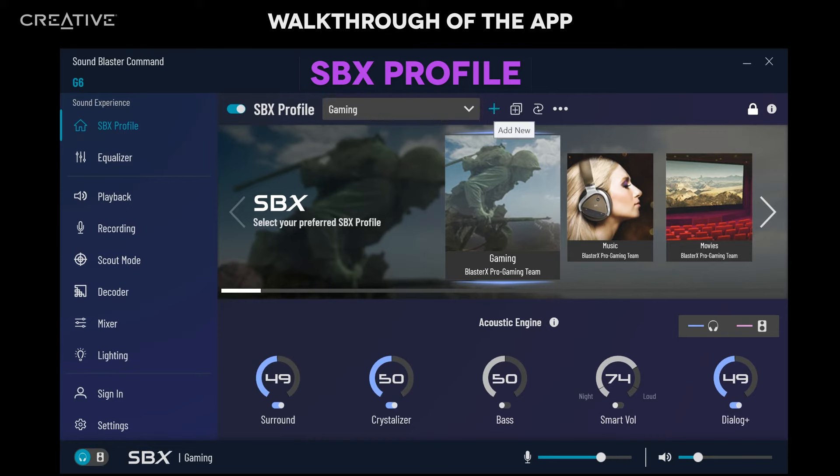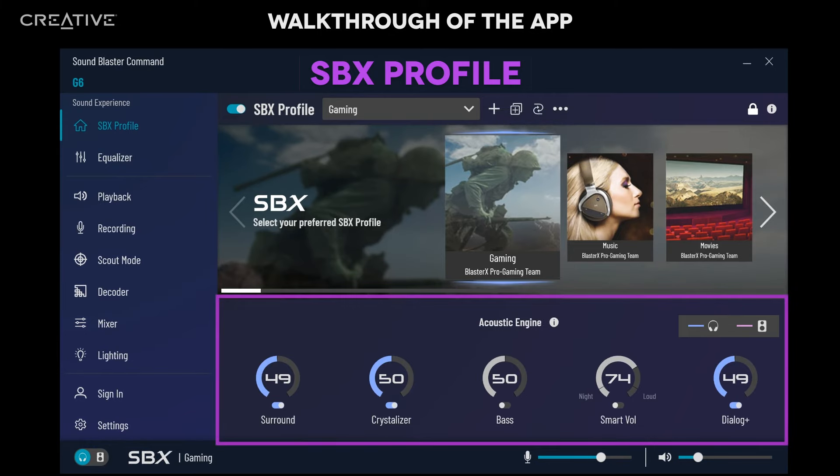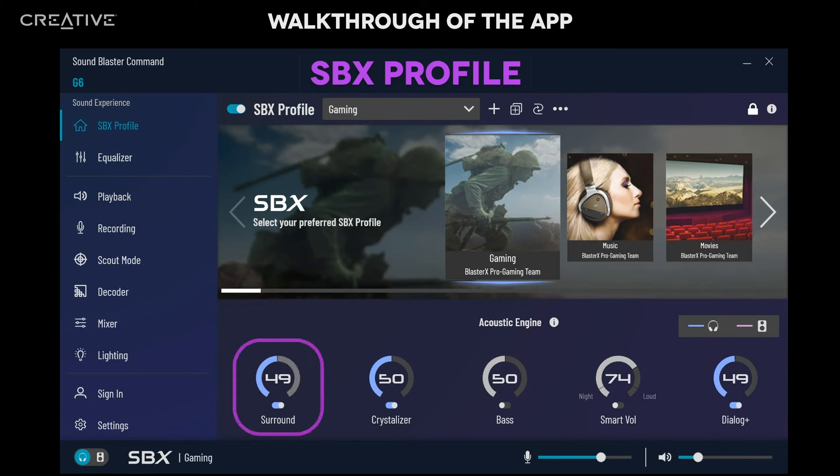You can also create a new profile by clicking on the plus button. There are Acoustic Engine parameters below where you can adjust each parameter according to your preference. For example, you can adjust the Surround effects — move the slider higher to open up a larger sound field and simulate a surround speaker setup. A lower percentage gives you a more balanced audio. Crystallizer lets you restore audio details lost through compression; a higher percentage means more audio details restored and better clarity. Bass: move the slider to adjust the enhancement of bass sounds. More harmonic tones will be added the higher you go, so the bass effect will be more impactful without losing detail.